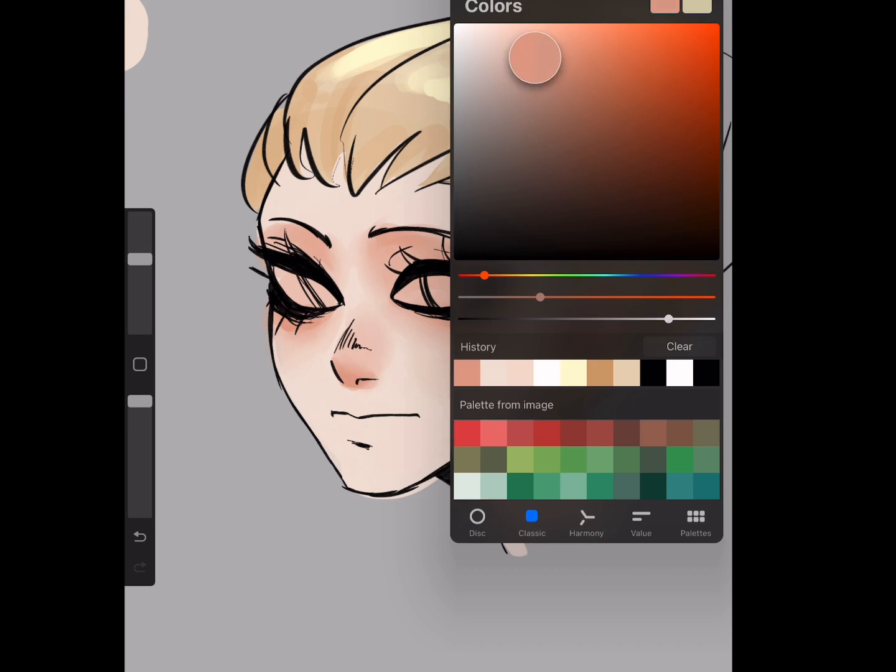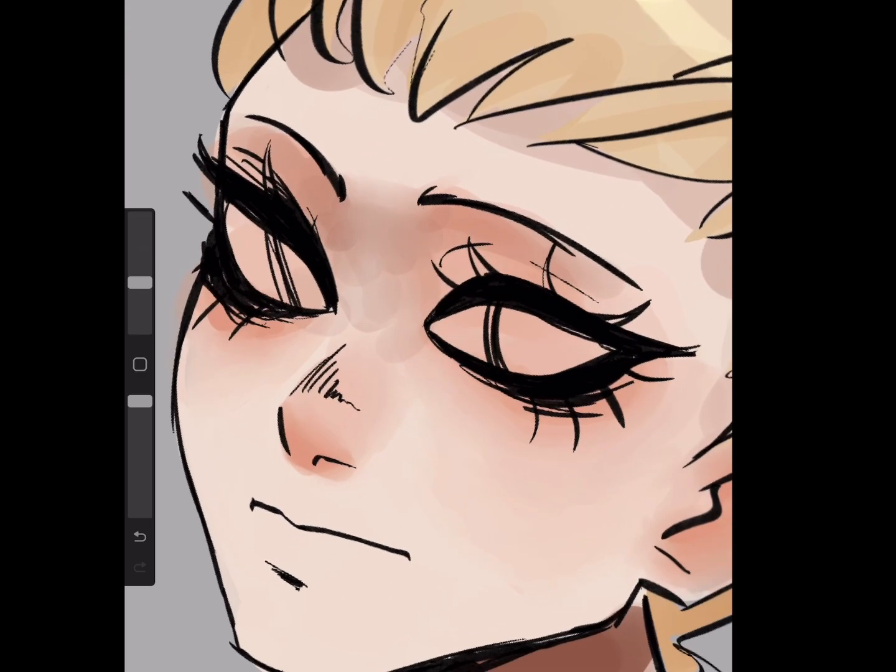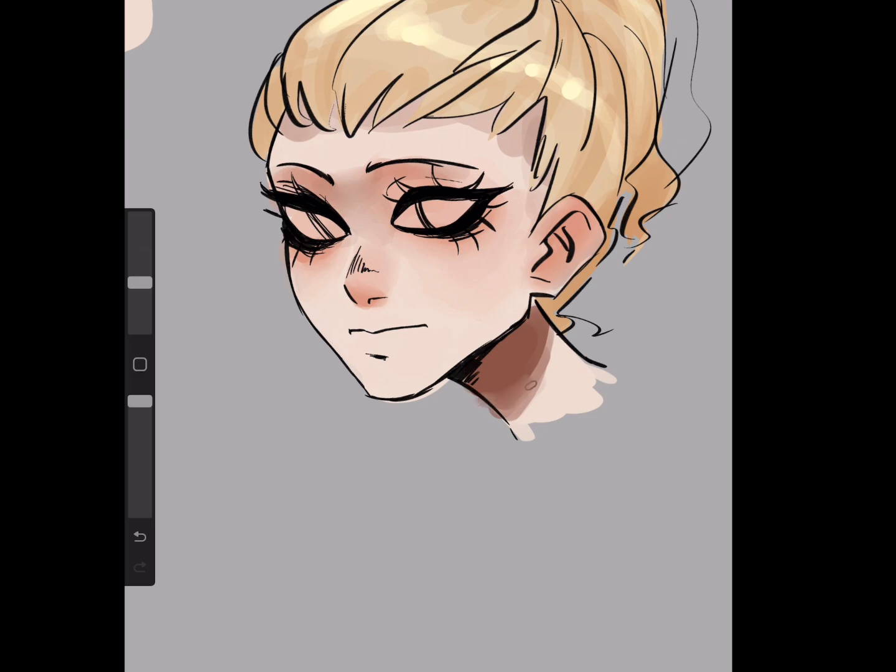For the shadows — what distinguishes them from the blush — is that the shadows will be darker and less saturated, and they'll also be leaning towards the red side. I'll put some shadows up near her hairline and some over here under her eyebrows because they cast a shadow, and a little bit right where her nose goes in. I can blur some of it, but don't blur it up too much because you don't want it to look like a mess.